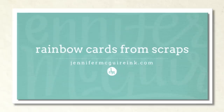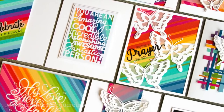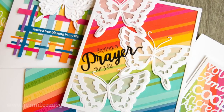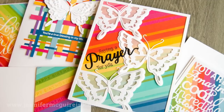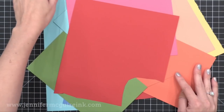This technique allows you to use up any scraps that you may have. I did some rainbow color combinations because I love rainbow, but you could do this in any color combination you might like. It's a great way to stretch your supplies, especially those scraps. I'm going to first show you how I created the backgrounds and then pulled them together in cards. I've done techniques like this in the past and I'll link to those videos below.